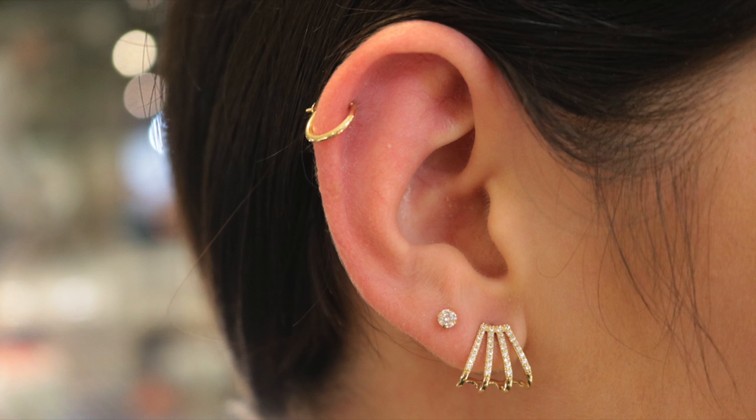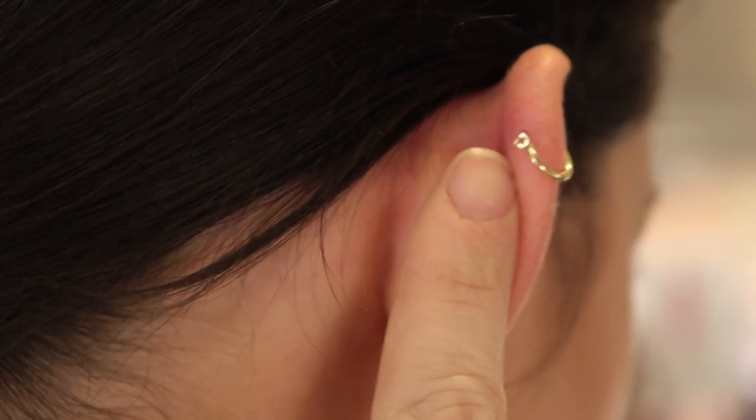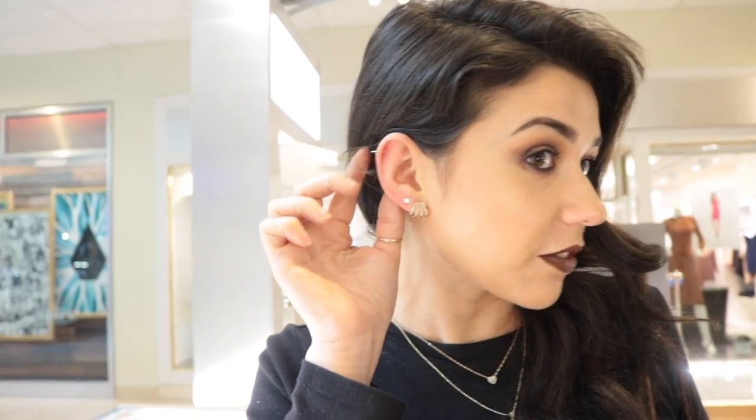This is the earring you normally see in all my videos — it's just a regular hinged hoop. It clips in the back, it's very simple, doesn't really get caught on anything. I've had this one in for about four years with no problems. Some people don't like that it clips in the back, so if you don't, you can go with a continuous hoop.